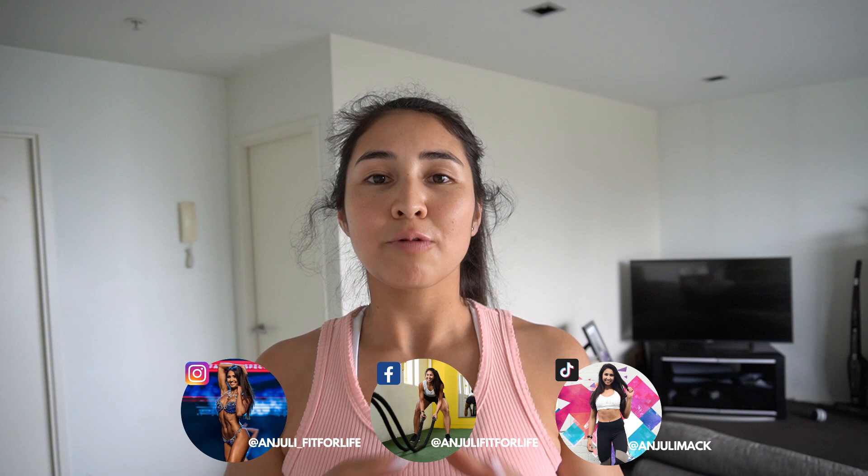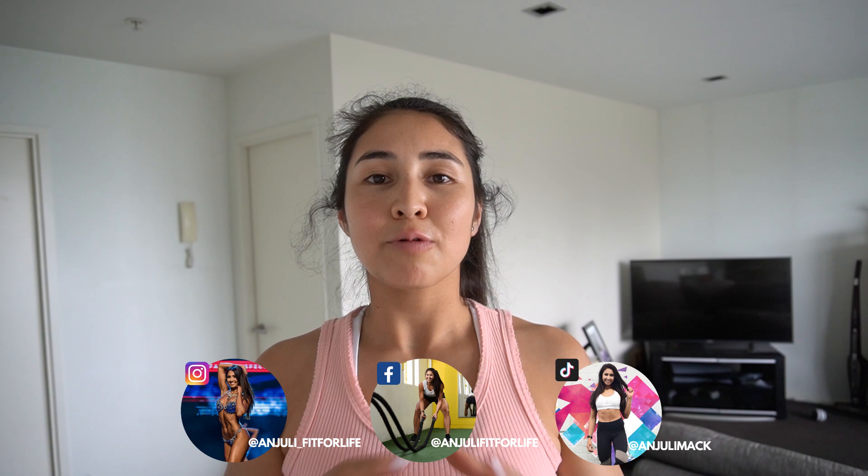Filming this video was so much fun — definitely a delicious video to film. I hope that this allows you to see that you can still have fun in the kitchen, eat foods that you love, and stay on track with achieving your goals. There are no food police here — you truly can eat any foods that you love within moderation. As long as it fits into your calories, you will still achieve the results that you want. Head along to AnjuliMac.com to sign up, join the squad, and work one-on-one with me. If you enjoyed this video, please remember to like, comment, subscribe, and smile.